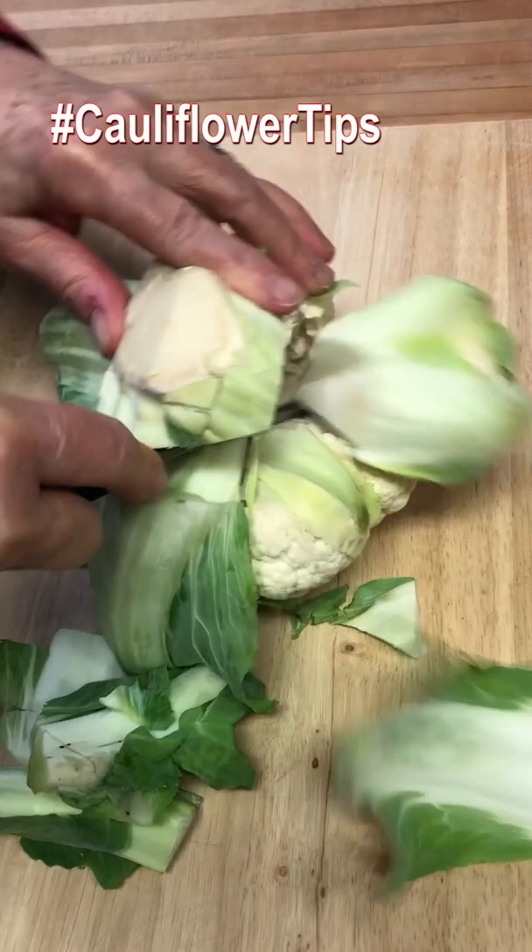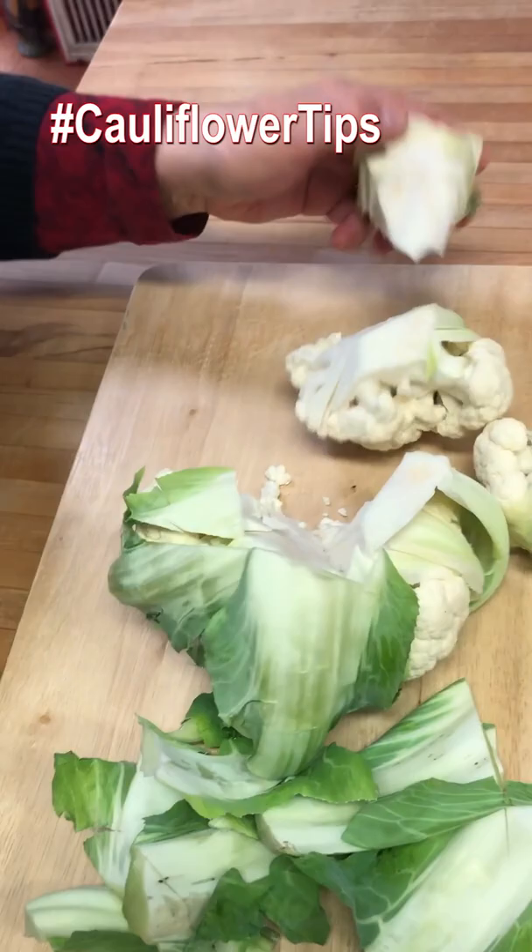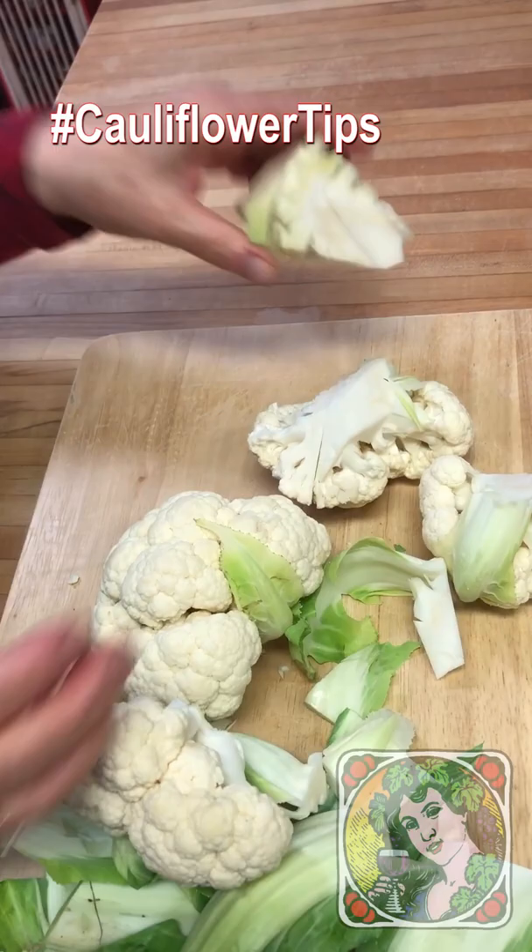And you'll see what happens here — the florets just fall away. That's the easy way to take out the core.